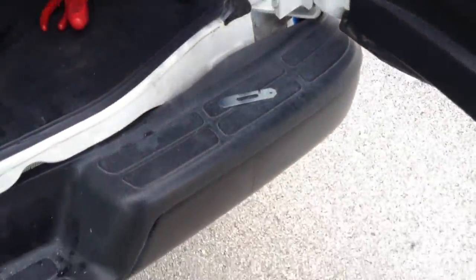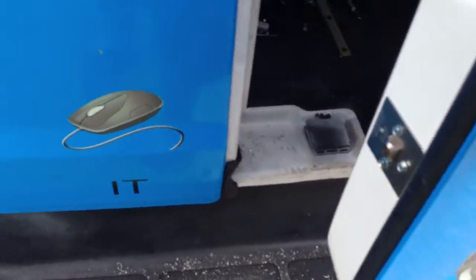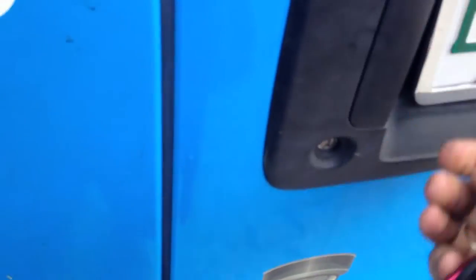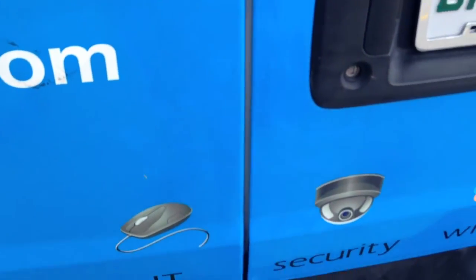Once you close the door, the steel rod shoots right through this door. And that's it — nobody can get this thing open. You're going to need to tie it with a tow truck and rip your whole back doors off.